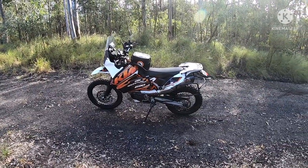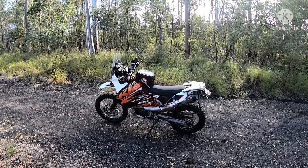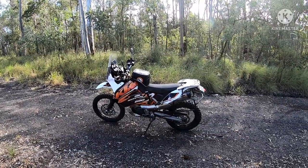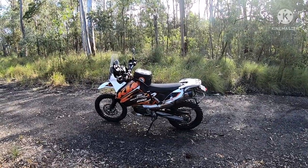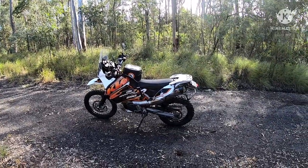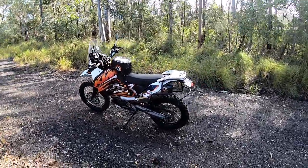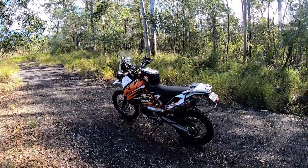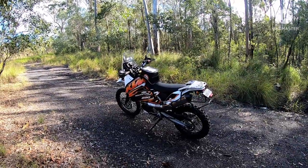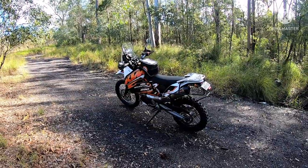I picked it up second hand with about 6,000 kilometers on it. When I bought it, it was actually a supermotard — I bought it as a supermotard because that was the type of riding I was doing. I'd just come off a WR450 I'd converted to a motard, and a DRZ400 which was a motard before that. The KTM 690 is a very versatile bike with better road manners, and it came with dirt wheels — a great motard and possible dirt bike.